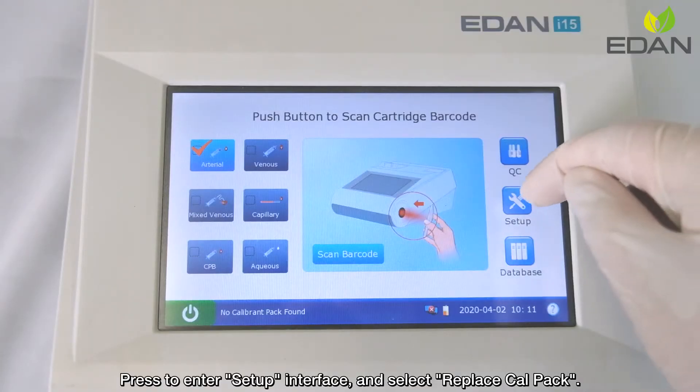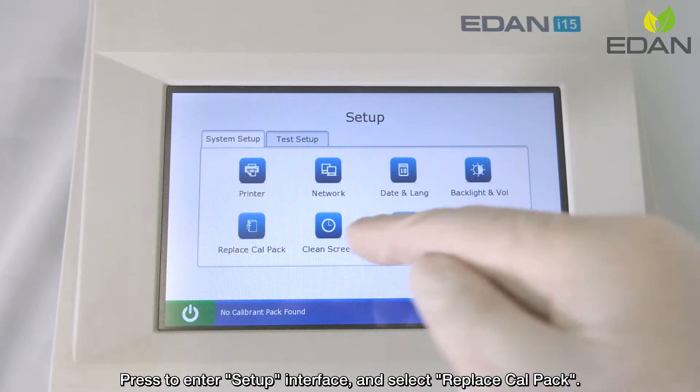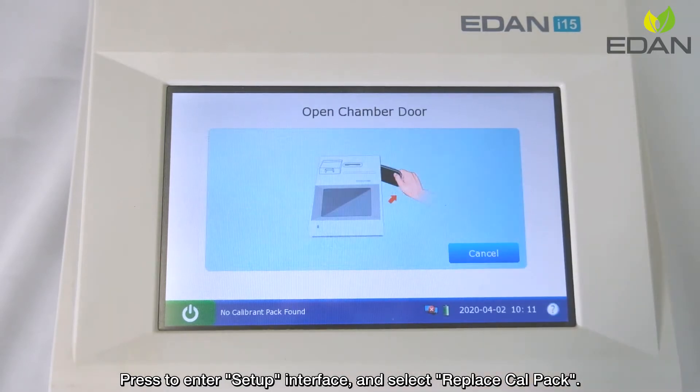Press to enter the setup interface and select Replace Calibron Fluid Pack.